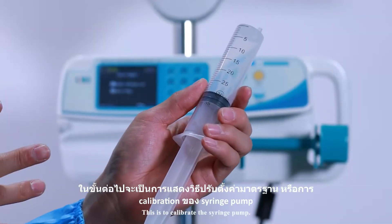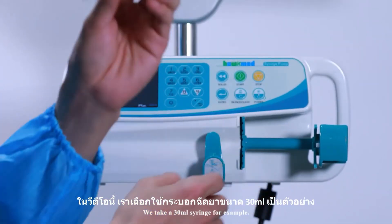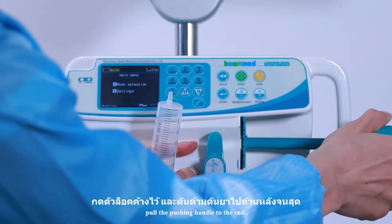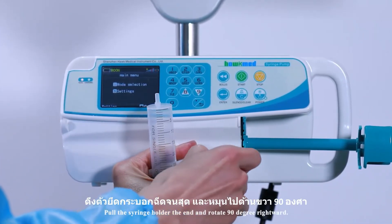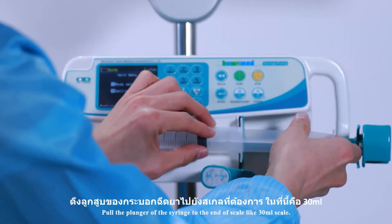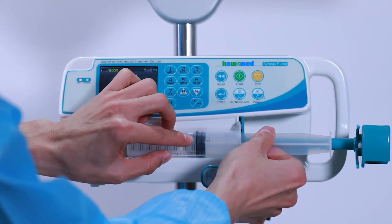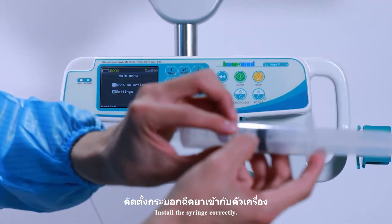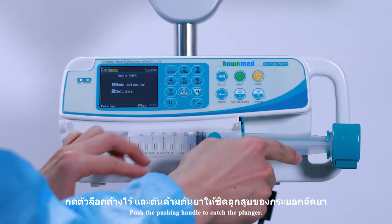This is to calibrate the syringe pump. We take a 30 ml syringe as an example. Hold and press the clutch, and pull the pushing handle to the end. Pull the syringe holder to the end and rotate 90 degrees rightward. Pull the plunger of the syringe to the end of the scale — the 30 ml mark. Install the syringe correctly and push the pushing handle to catch the plunger.